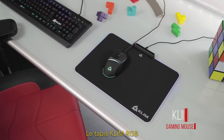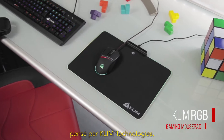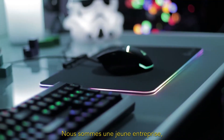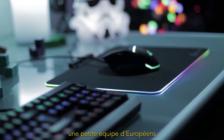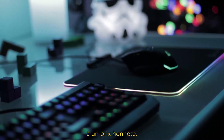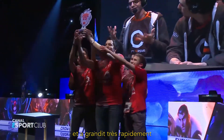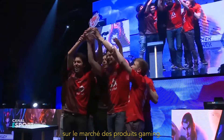The Klim RGB mousepad is the brand new mousepad designed by Klim Technologies. We are a young company, a small team of Europeans whose goal is to offer you premium gaming gear at a fair price. Klim Technologies was incorporated just two years ago and grew very aggressively on the gaming gear market.